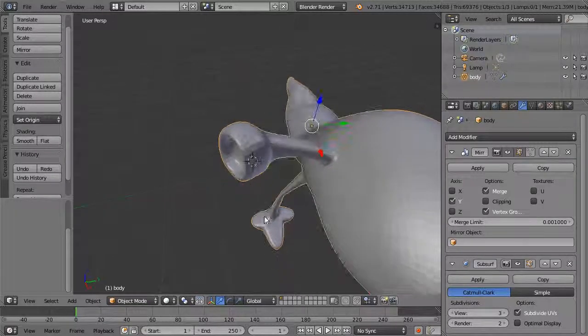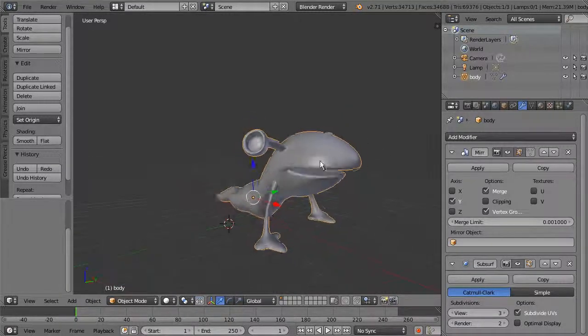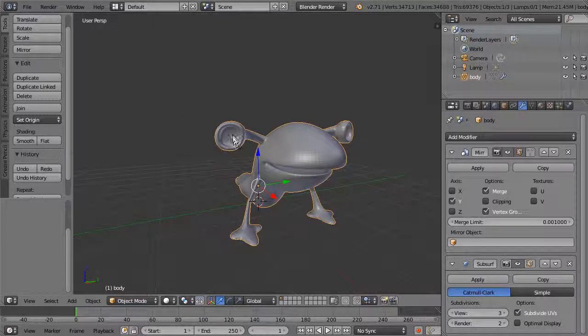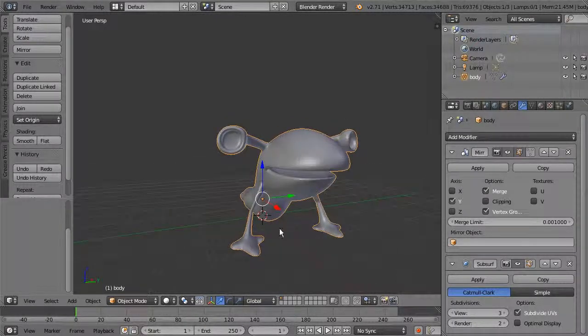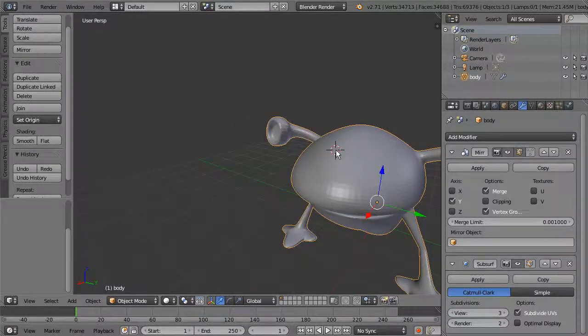The next thing we want to do is make the actual eyeballs that will sit inside the eye socket. To create a mirror image and place it right up here, we could create it at the origin and move it up. A different approach uses the 3D cursor — the little circle with a crosshair. Click with the left mouse button to place it within your view or around your model.